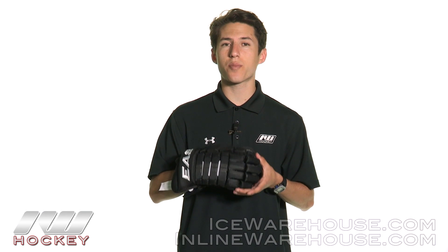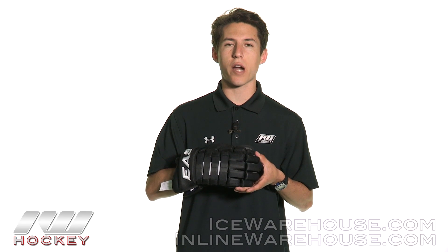For even more information regarding the Easton Pro Hockey Glove, be sure to check it out at inlineandicewarehouse.com.